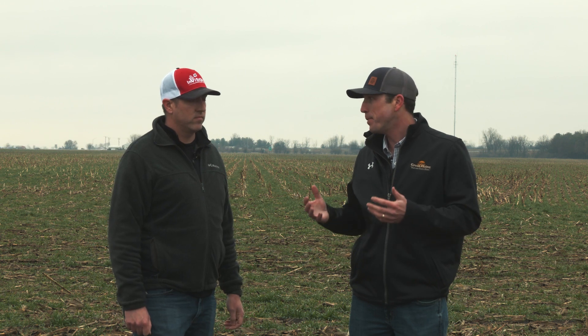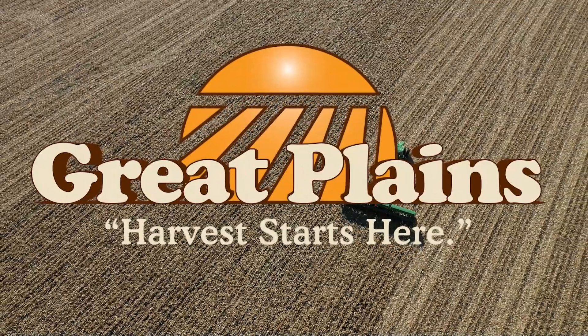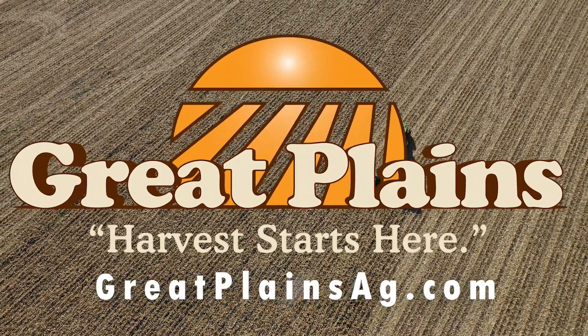A second use case for the drill is for narrow-row soybeans in the springtime. With the box drill versus just flying on a cover crop in the fall, you can get improved seed-to-soil contact and a better overall cover crop stand, but you also have an alternative for planting or drilling soybeans come springtime, which would be beneficial to a lot of operations in this area. For more information about the BD 7600, reach out to your local Great Plains Ag dealer or visit us online at greatplainsag.com.